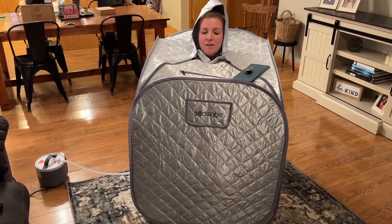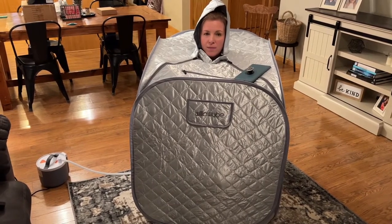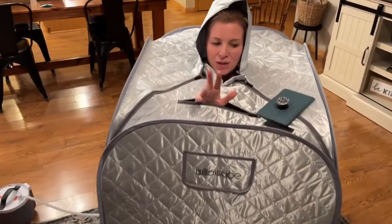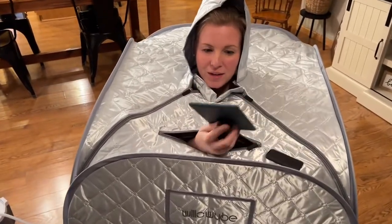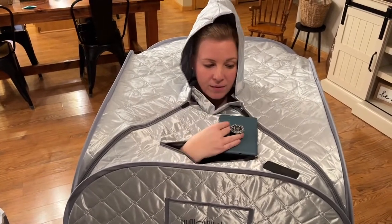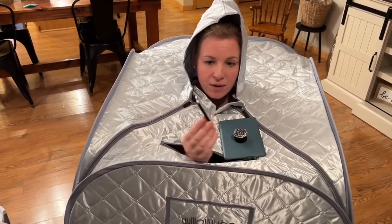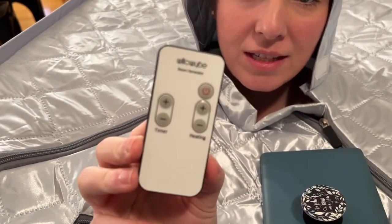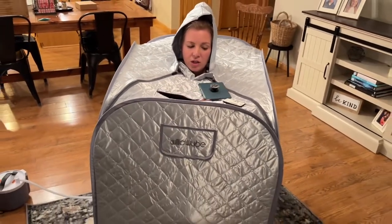I'm all set up enjoying my sauna. One of my favorite features is this little hand hole here, so I'm able to read my Kindle. I leave the remote control here and I'm able to adjust my heat settings and timer — very easy to do. And oftentimes I'll leave my phone sitting here too just in case I need to check it.